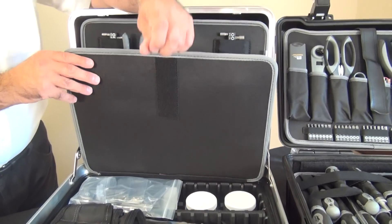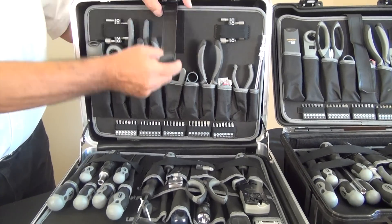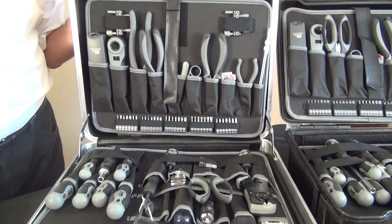Notice the functionality of the long velcro strap that allows you to hold up the bottom pallet. Just look at how it closes and what a beautiful case it is.